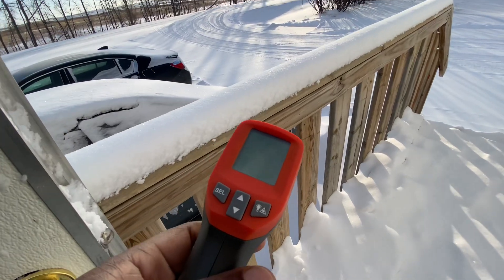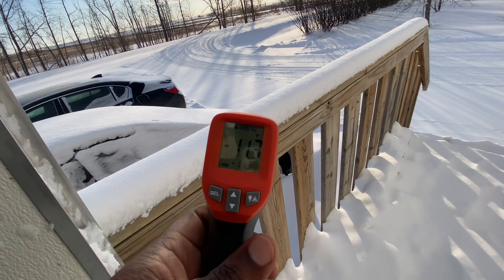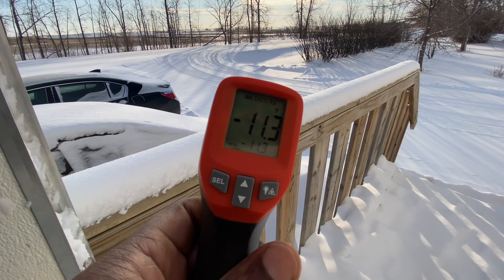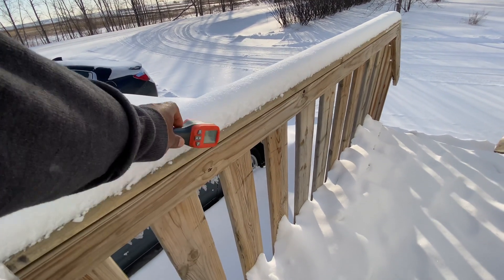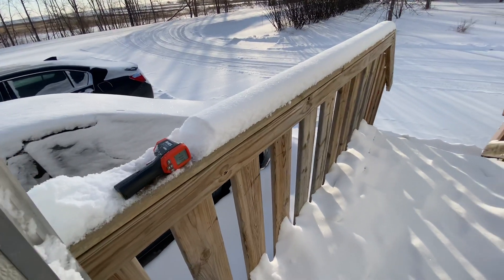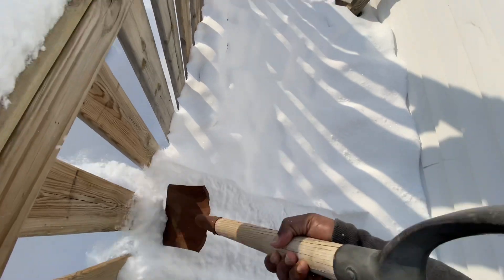Alright guys, we had quite a bit of snow and it's still very cold out here, minus 11. Laid out there, trying to get some of the snow out of the way.